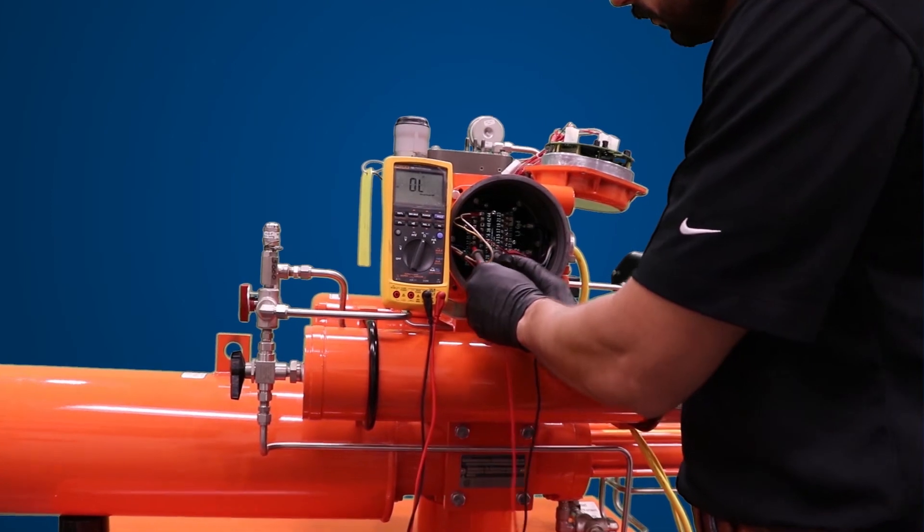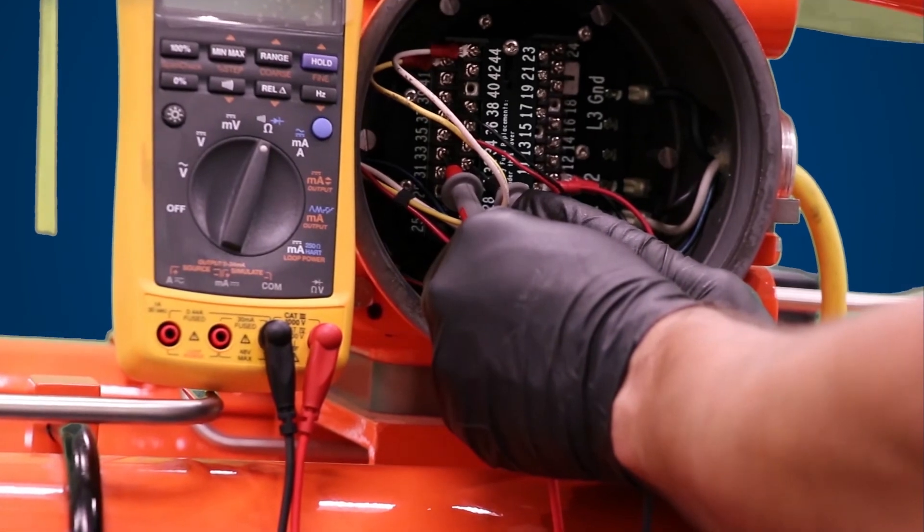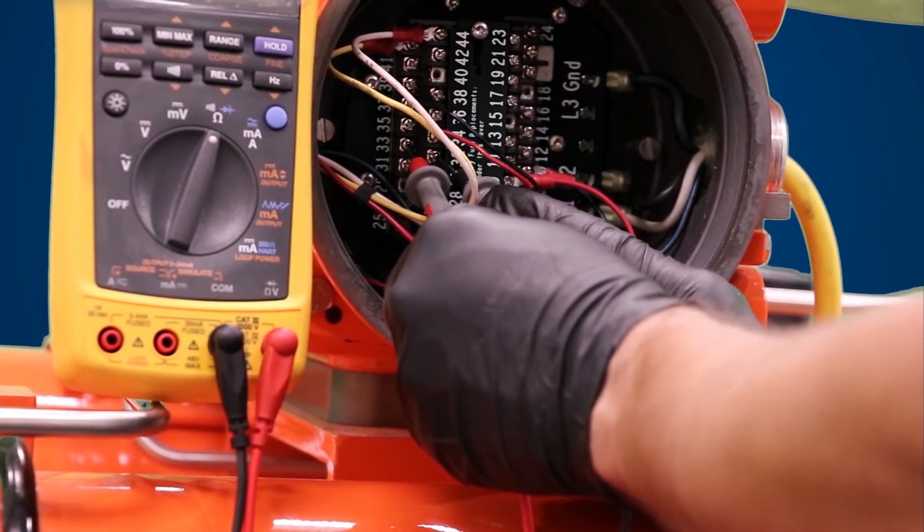Then, you will need to verify continuity between the target magnet and the limit switch using a multimeter. Refer to your wiring diagram to determine which terminals you need to check for continuity.